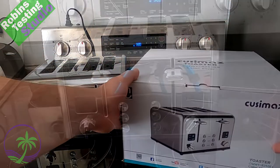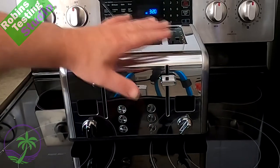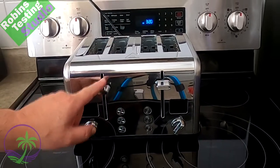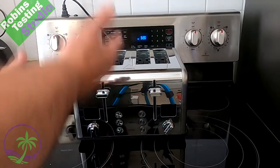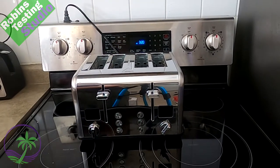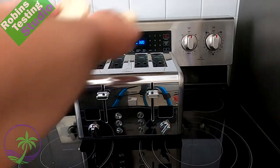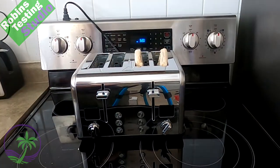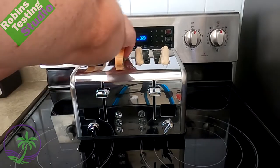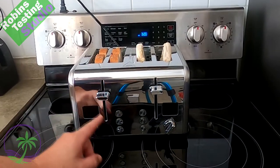Now you can buy toasters that are elongated and have only one lever, and it does four slices of toast. The only downfall of that is if you want to do two different things at the same time, or you have a household with a lot of folks and you want to do, say, some English muffins on one side and some bread on the other side. That's what we're going to do here.